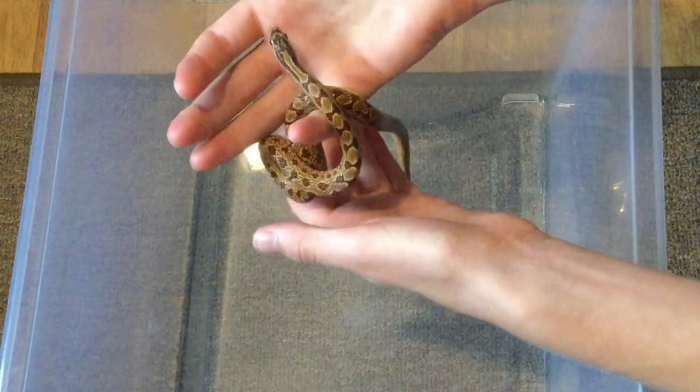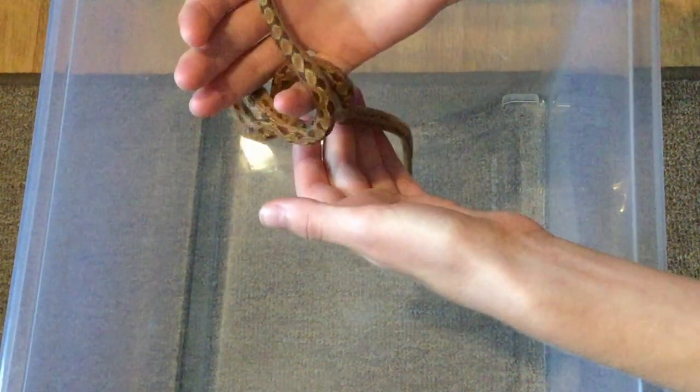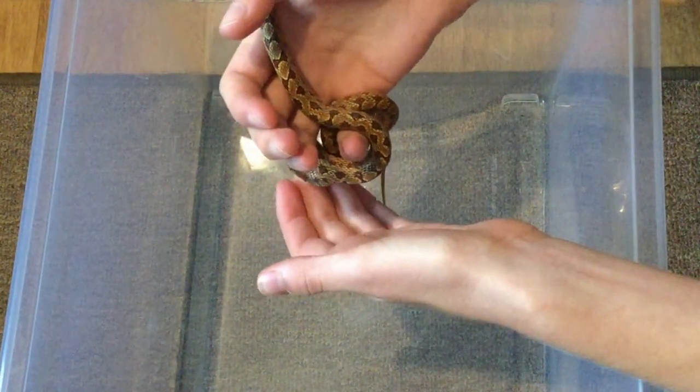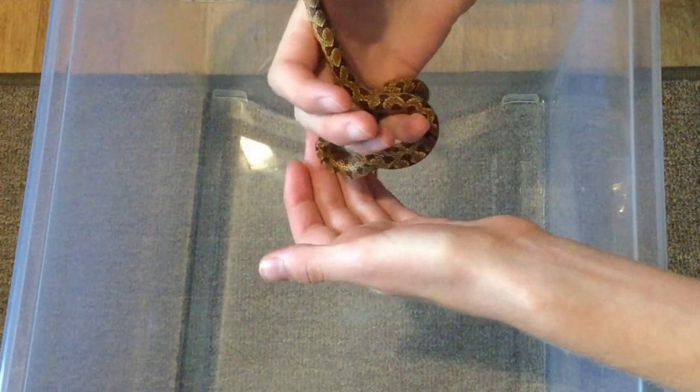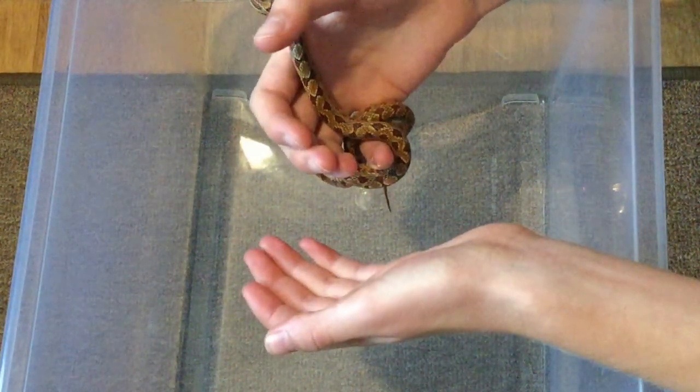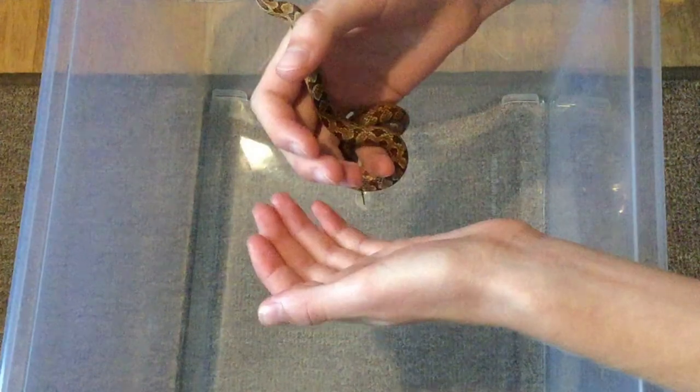When I held him for the first time last week he was maybe a bit warmer and was whipping around everywhere, but all you have to do is be nice and gentle with them. Don't show that you're afraid of them escaping, because they're going to pick up on that and they will try.